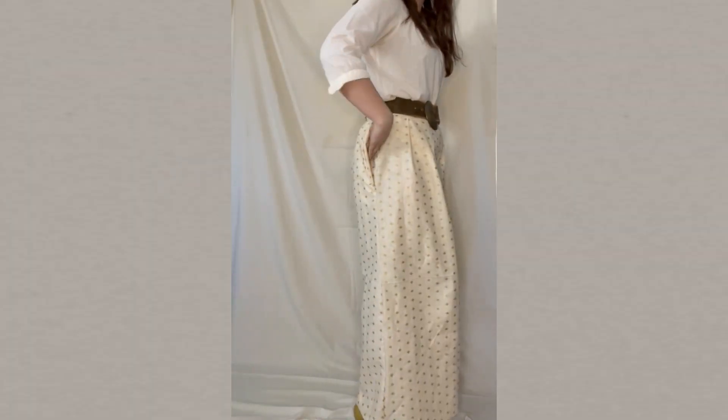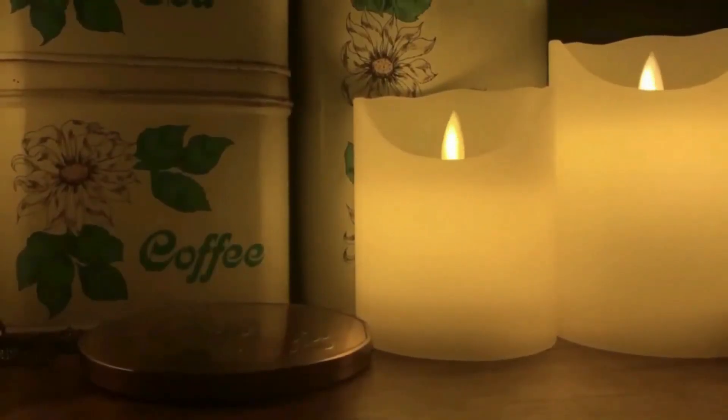I feel like I'm missing something. Oh — the pockets are backwards!